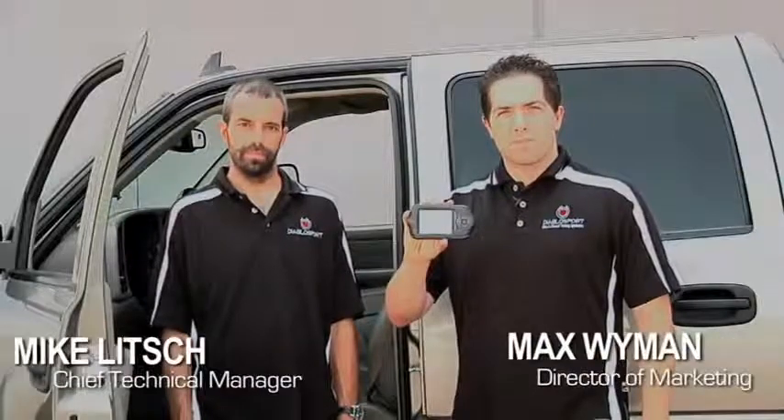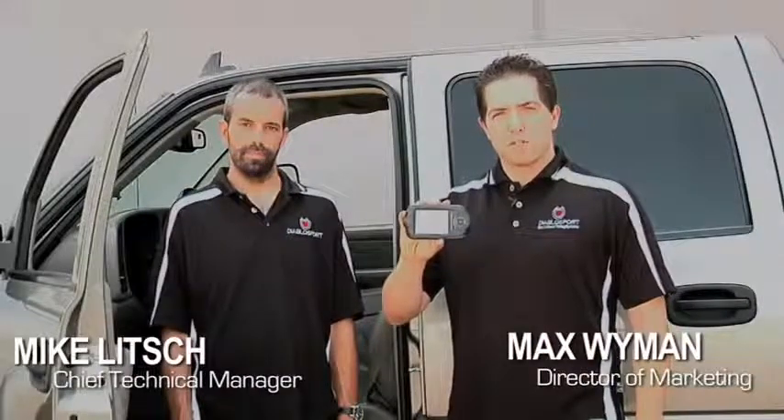Hi, I'm Max Wyman from Diablo Sport. I'm here with Mike Litch, Diablo Sport's Chief Technical Manager. And today we're going to show you how to install the Diablo Sport Trinity.